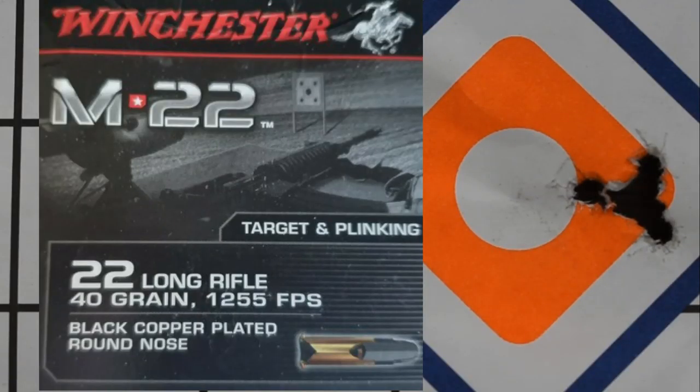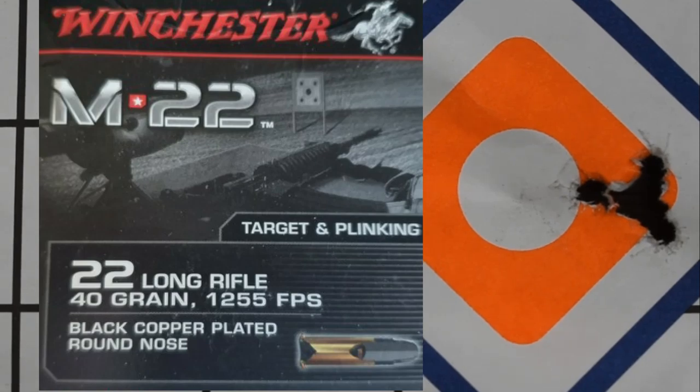Lastly, it was the Winchester M22 — a 40-grain bullet travelling at 1,255 feet per second. I have had absolutely no luck whatsoever with Winchester .22 ammo in the past, so I could not believe it when this came in at a 7-millimetre group. I have just sprayed the stuff everywhere before, so to get a 7-millimetre group I was pretty happy. Judging by these groups, this will turn out to be quite a good rifle — you definitely get value for money if it's able to group 10 different brands of ammunition this well.